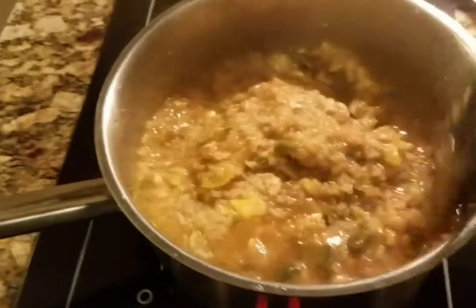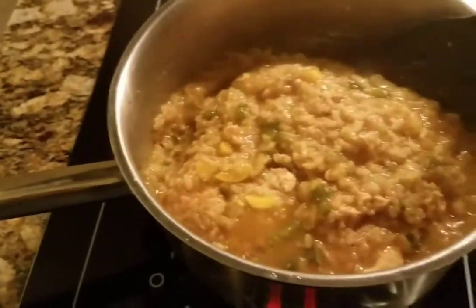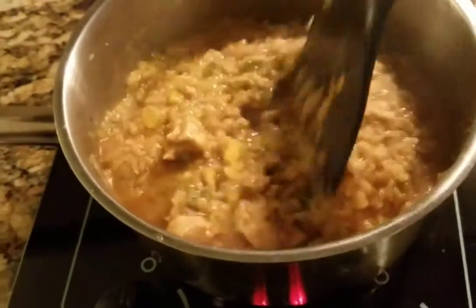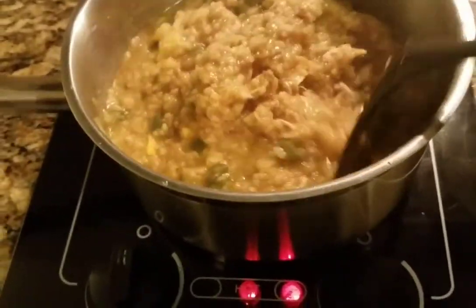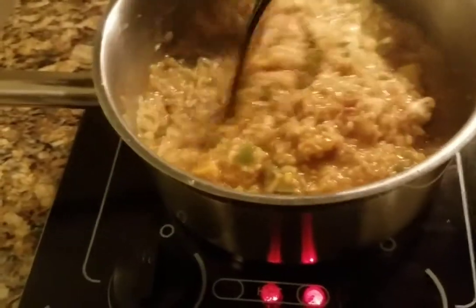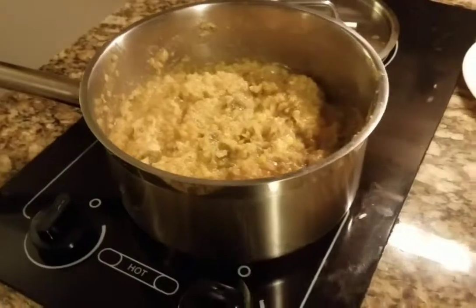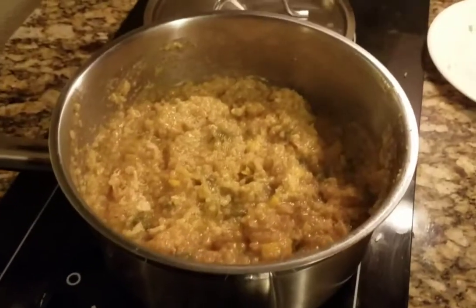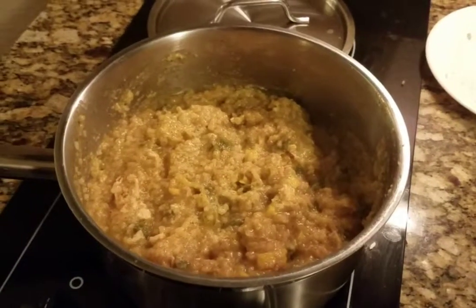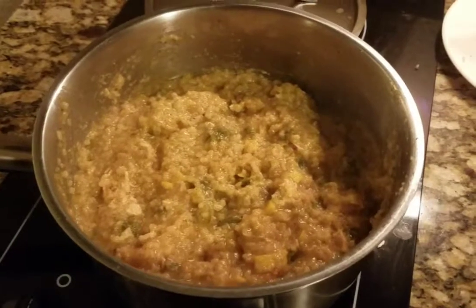After about 20 minutes, if it still looks like it needs to cook down a little more, you want to check on it like every five minutes, give it a little stir. If it looks like it still needs to cook, don't worry guys — just do it for another five minutes, check on it every five minutes.